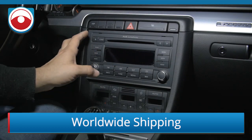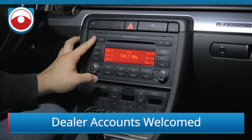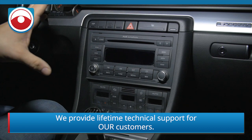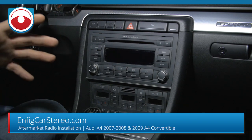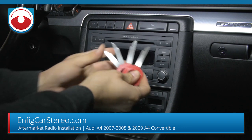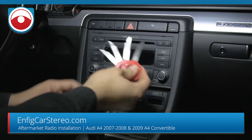First thing you have to do is make sure you have no CDs. Turn on the radio, hit eject — no CD, you're good. If you have CDs in there and you move it abruptly or turn it upside down, they'll jam and it'll break the mechanism.